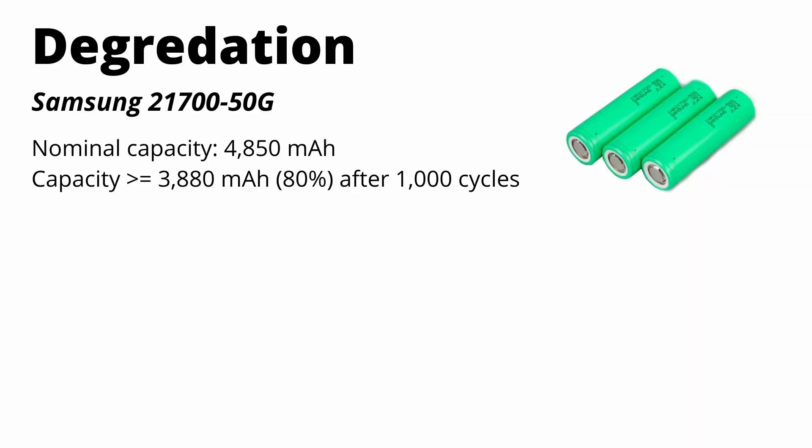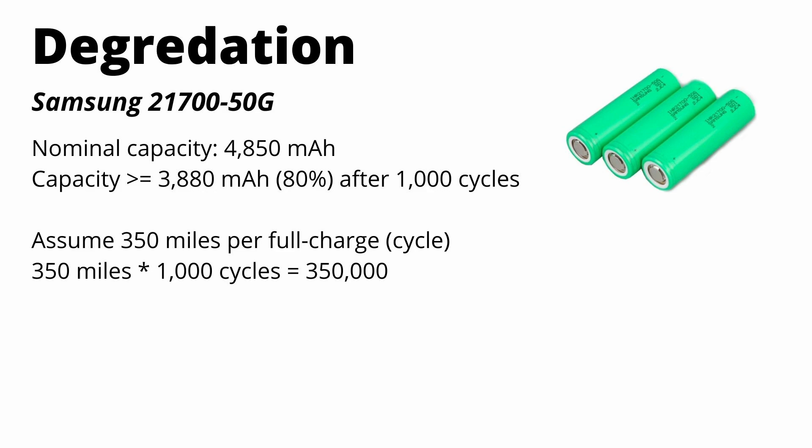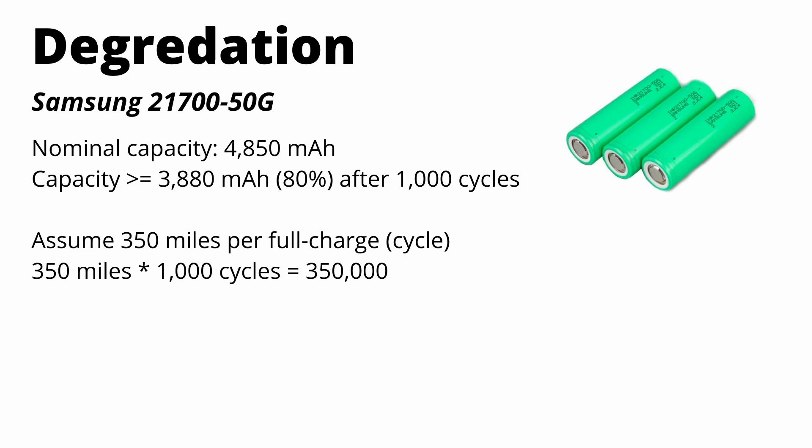Before wrapping up, let's talk about battery degradation and solar panels. The Samsung spec sheet says these cells will retain at least 80% of original capacity after 1,000 cycles. If you go 350 miles per full charge, that's 350,000 miles before dropping below 80% capacity. Accounting for degradation over time — around 10% by 100,000 miles — actual lifetime will probably be closer to 300,000 miles. Still very impressive for only a 41 kilowatt-hour pack.